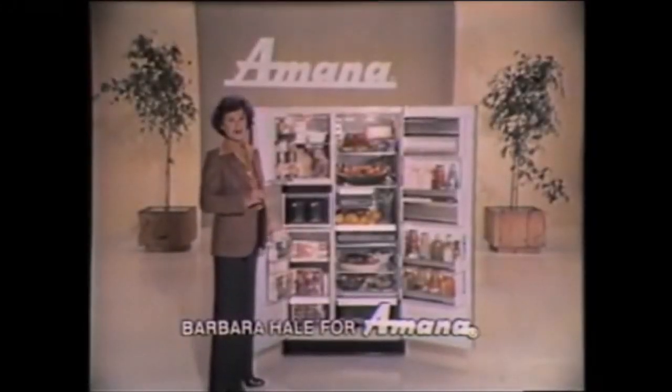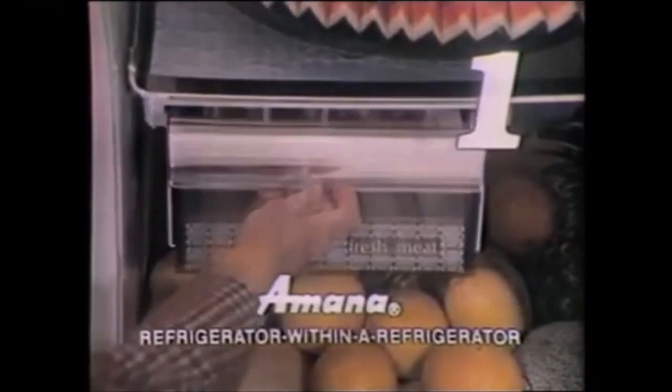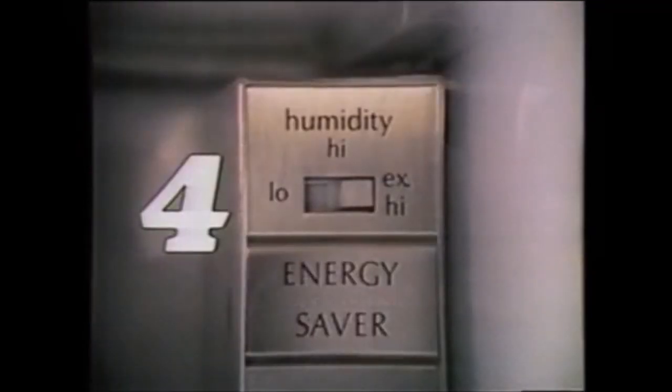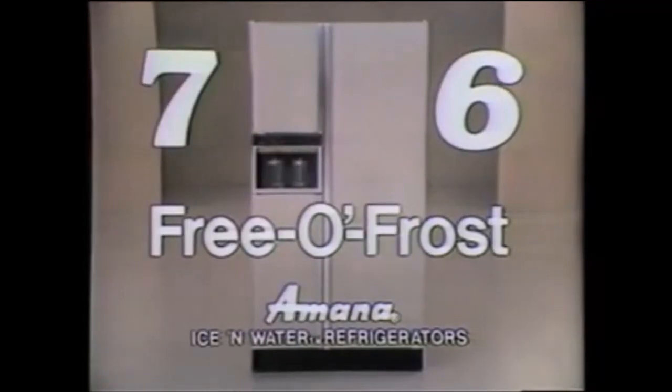There are ten solid reasons to buy an Amana ice and water refrigerator. The refrigerator within a refrigerator keeps meat fresh longer. Adjustable cantilever shelves, independent temperature controls, three-position energy saver controls, special vegetable crisper, free of frost refrigerator and freezer.